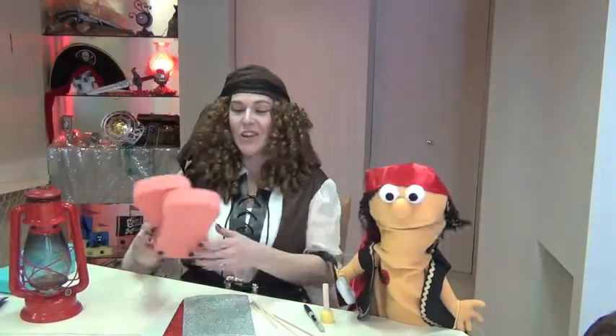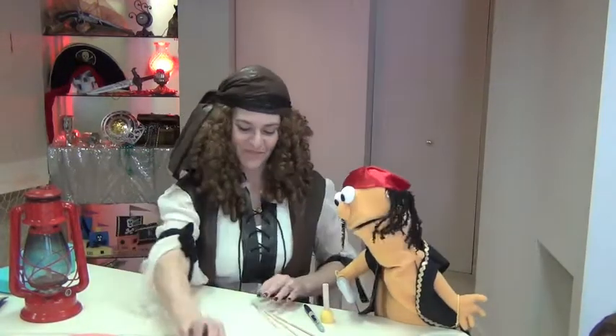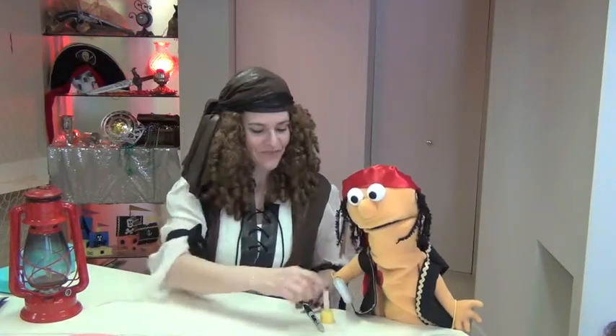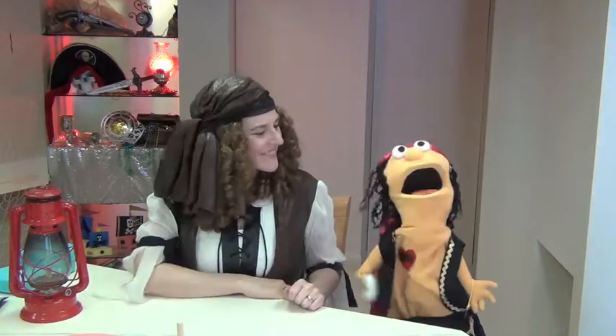First, you'll need your supplies. You'll need two large sponges, some fun foam, a couple craft sticks and a sharp barbecue skewer, a sponge paint dabber, and a permanent marker to decorate your ship. Aye, permanent like me tattoo!